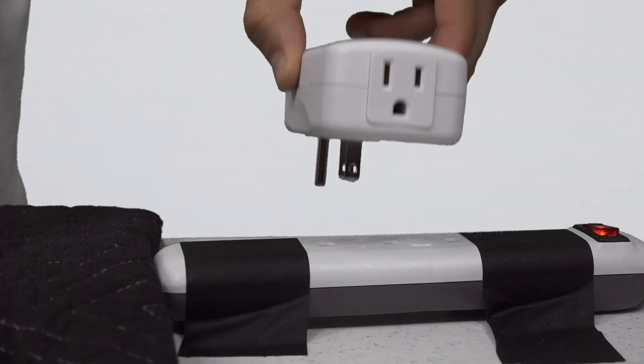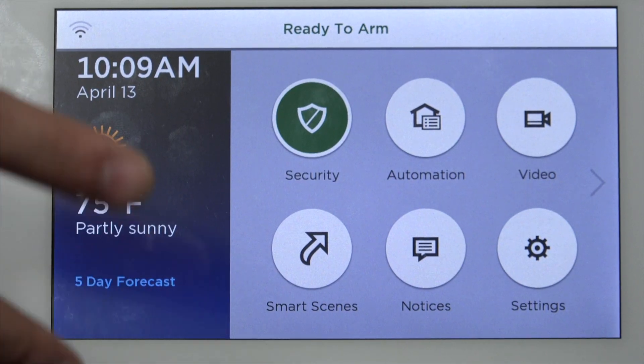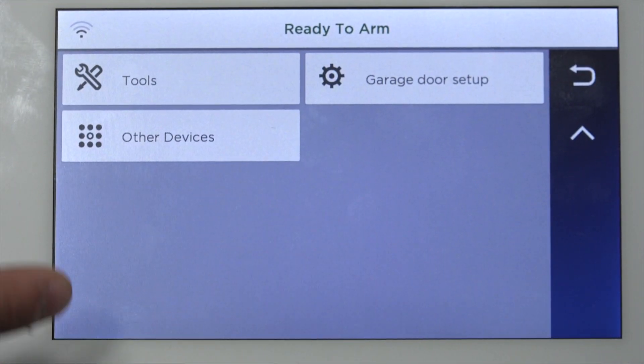So the first thing we've got to do is plug it in. Then on the Lyric, on the main home screen, you're going to click on Automation, then click the down arrow, and then click on Tools.